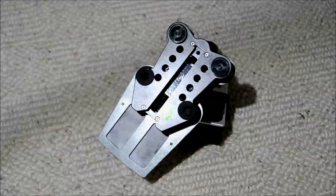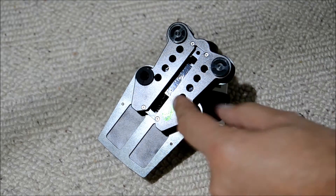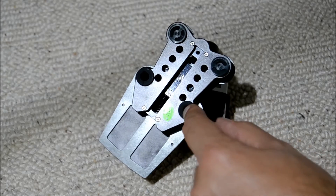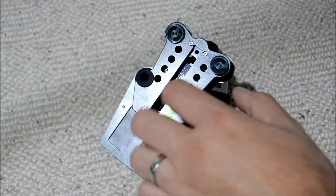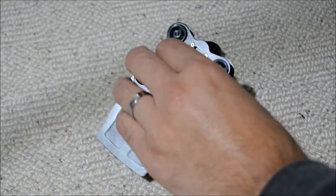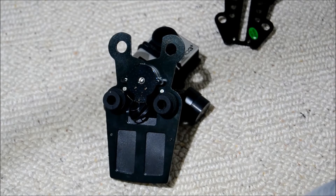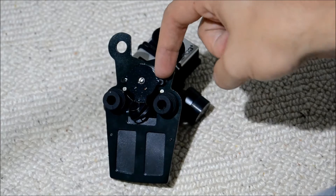Step number one is to remove this plate here, which involves removing these rubber dampeners out of the hole to simply take that plate off so we can get access to one of the motors and the shaft, which is just here.